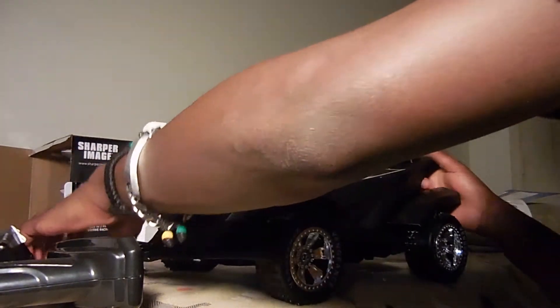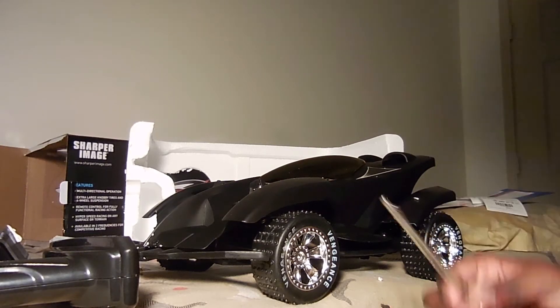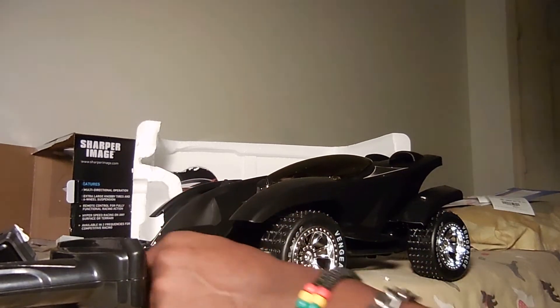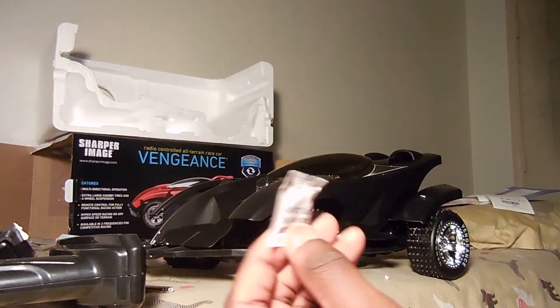And another battery pack. I'll figure out where all this stuff goes. I'm not sure what this is, but I'm sure I'll figure it out. That seems to be it — and the silica pack.